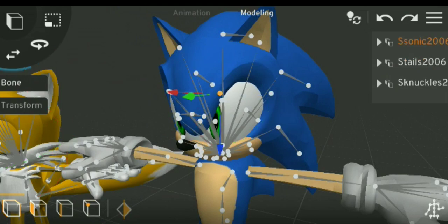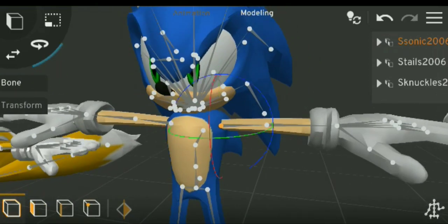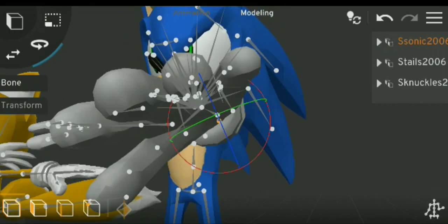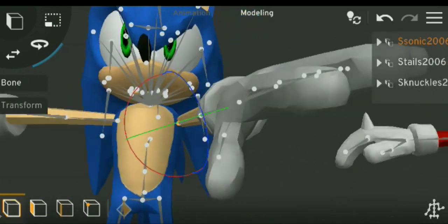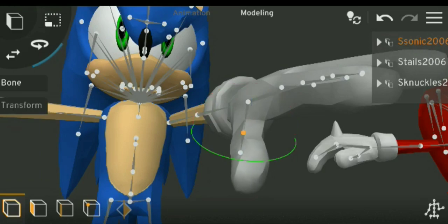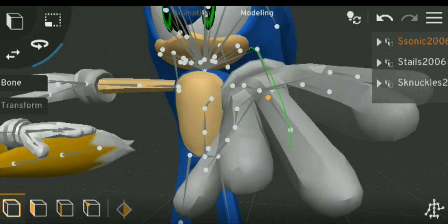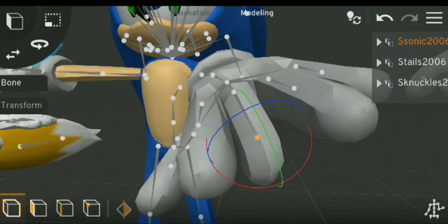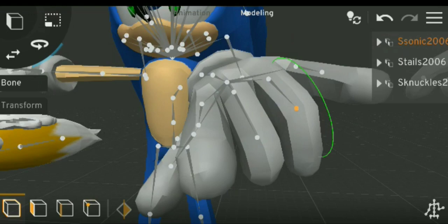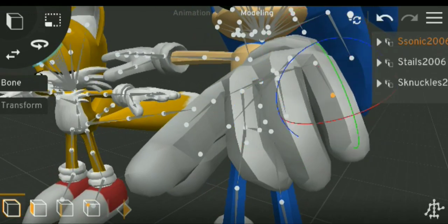I'm just gonna be doing a simple pose, and if you guys have Sonic 06, then you know which pose I'm doing. Anyway, this thing is free, so don't go around stressing — it's free. Just find the video on YouTube: Sonic Heroes Sonic 06 release pack.